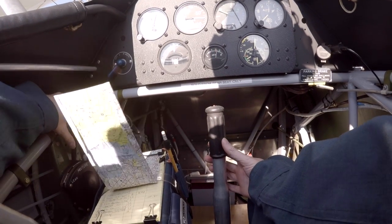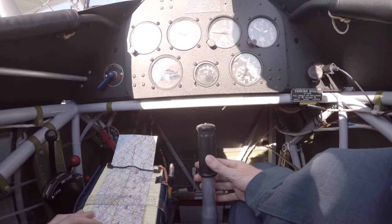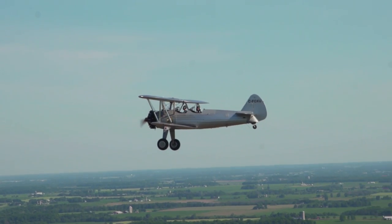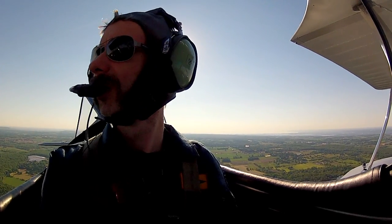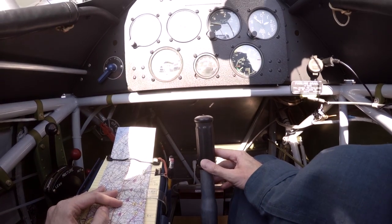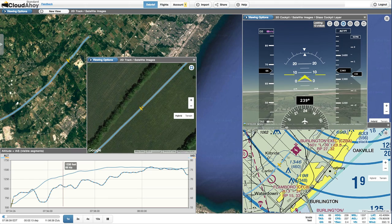Enjoying the view was pretty sweet at this altitude, but the truth is I was far from relaxed. Dennis was enjoying the scenery and leaving it up to me to keep us on track. But everything looks the same around here, and I knew it wouldn't take long to get off track if I let it happen. I didn't dare lose track of our exact position on the chart. I was recording my track log so I could debrief thoroughly with CloudAhoy when I got home, because I wanted to see how I did.